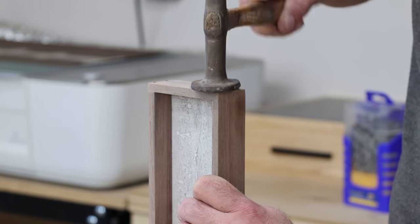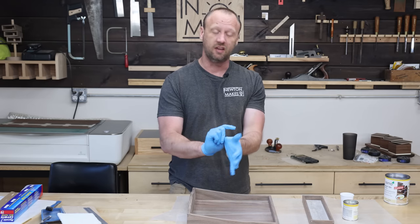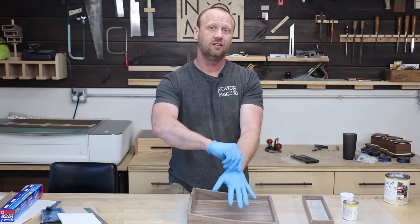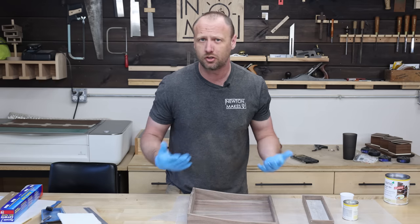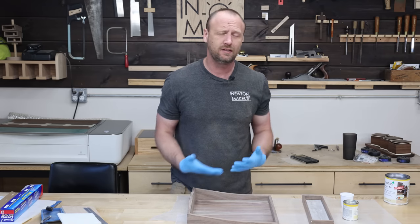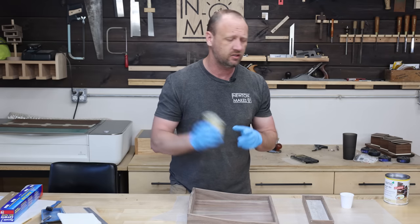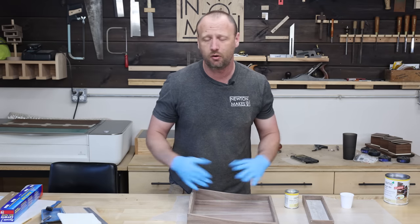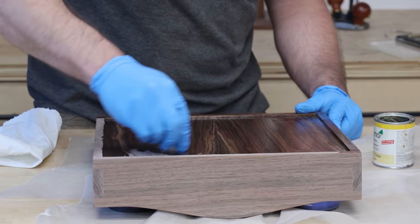It's time to apply finish to this project, and again this comes down to customization. If you really want this project completely dry and on the shelf in a day, then go with lacquer or shellac — they dry super fast. Instead, I'm going to go with a hard wax finish and apply a couple of coats and let it dry — not a big deal. Just pick the finish that works best for you.